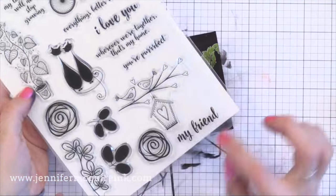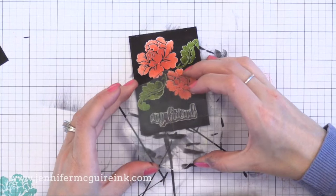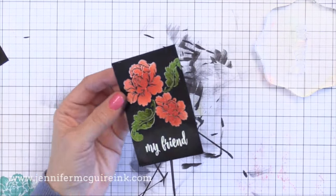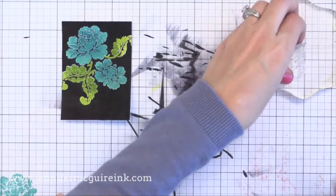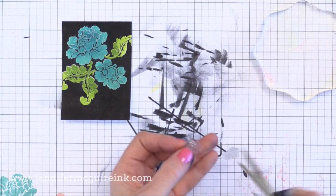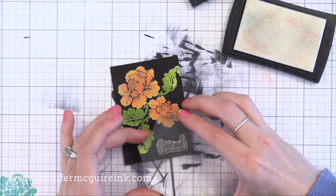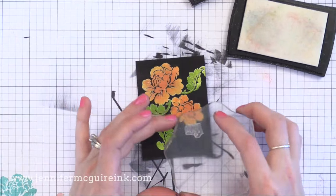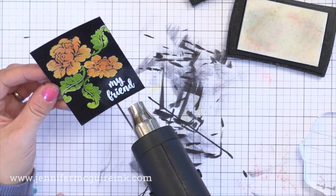For a sentiment I'm using my friend from this Gina K stamp set. I'm using my anti-static powder tool, then stamping it with Versamark ink and adding white embossing powder. I thought the white embossed image would really pop against that black background. You can still see some anti-static powder around the background, so just rub it away with your finger as soon as the heat embossing has cooled. For the other cards I stamped three leaves instead of two, so I didn't have room for the full sentiment. I cut apart the words 'my friend' to stack them and fit them into the small area — a great way to make sentiments fit where they might not otherwise.